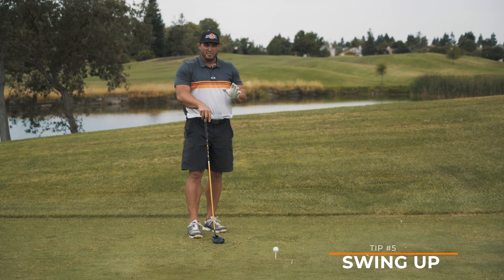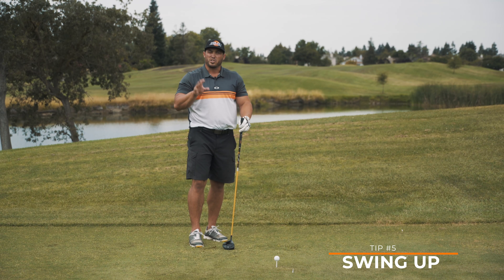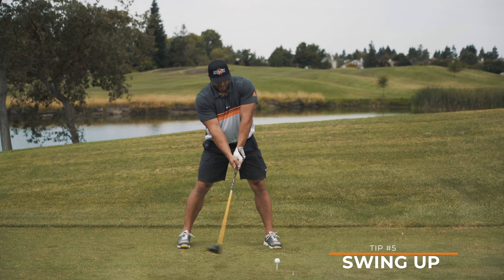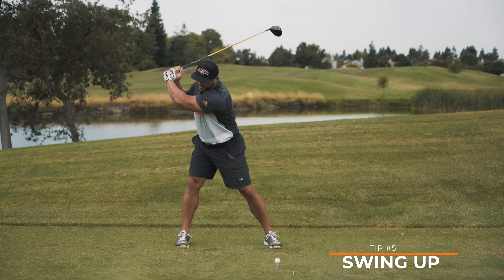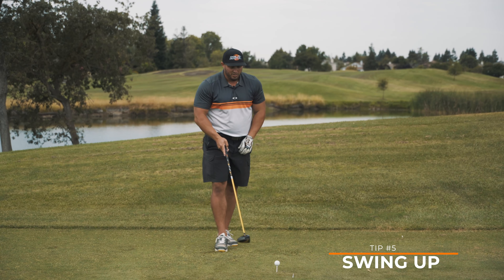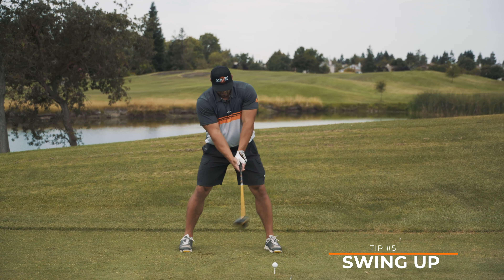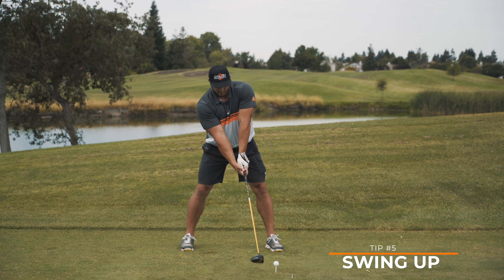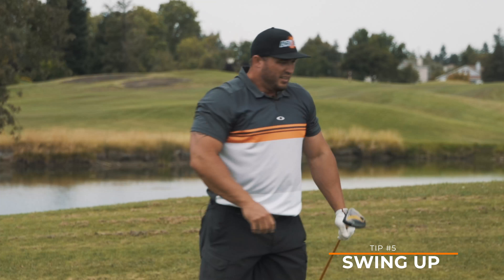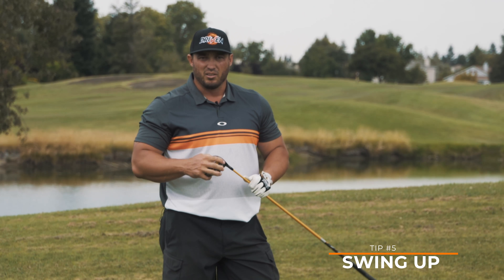If you're having trouble hitting up on the ball and launching it high, tips one, two, three, or four could be off a little bit. So here we go — I have it teed up, I'm going to create forward bend, keep my head back, add some tilt, and that's going to allow me to swing straight up on that ball, which reduces side spin and maximizes ball speed. Like they say: tee it high, let it fly. Swing up on it and get your drives longer and better.